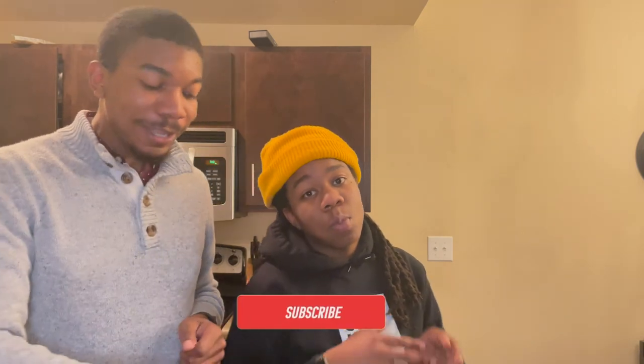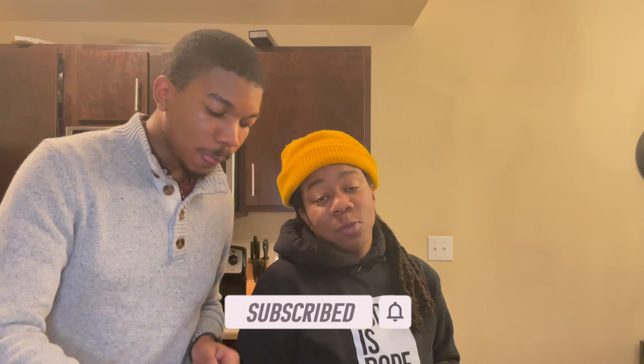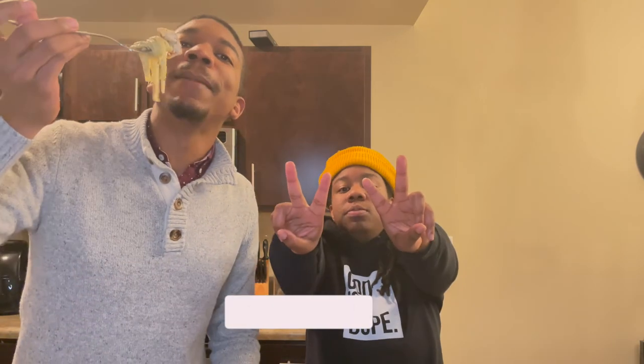This is a real simple recipe that y'all can try at home. If y'all try it, make a video on it — TikTok, whatever — send it to us and let us know how it came out. So we're going to go ahead and get out of here. Make sure you like, comment, share, and subscribe. We'll see y'all in the next video. Happy eating! Bye.